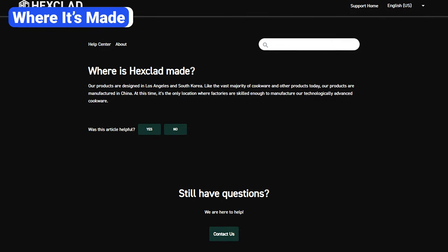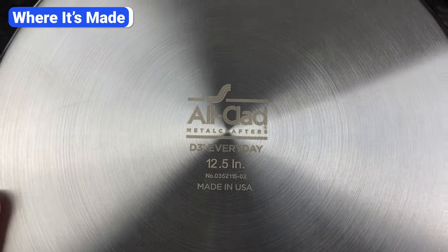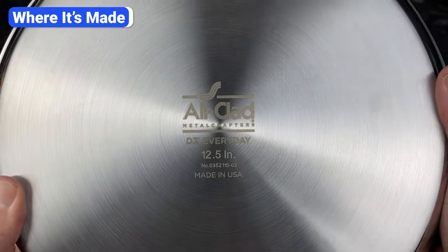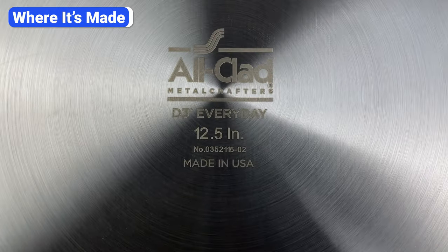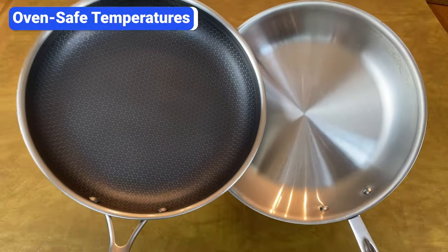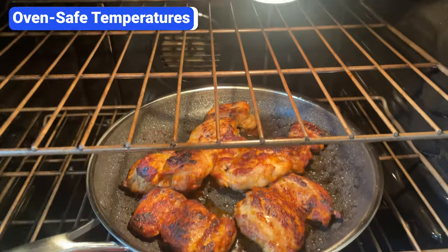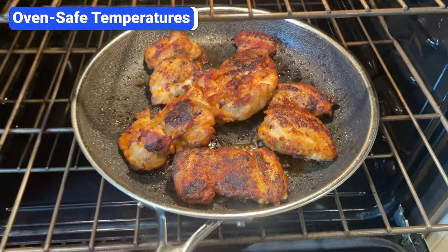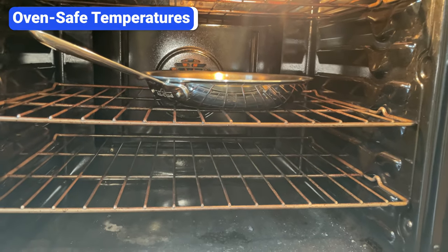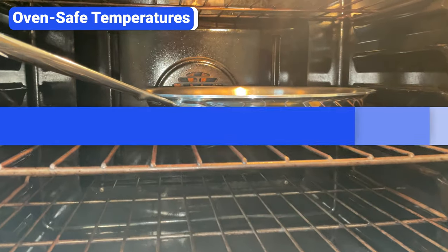Hexclad cookware is designed in California, but it's manufactured in China. Allclad's stainless steel cookware is made just outside of Pittsburgh, Pennsylvania, although the handles and the lids are made in China and attached in the U.S. Allclad's hard-anodized non-stick cookware is made in China. Hexclad and Allclad are both safe in the oven, but the temperature limits differ. Hexclad cookware is oven-safe up to 500°F, but it's not safe to use under the broiler. Allclad stainless steel is oven-safe up to 600°F and it's broiler-safe, while the non-stick pans can handle up to 500°F in the oven but are not broiler-safe.